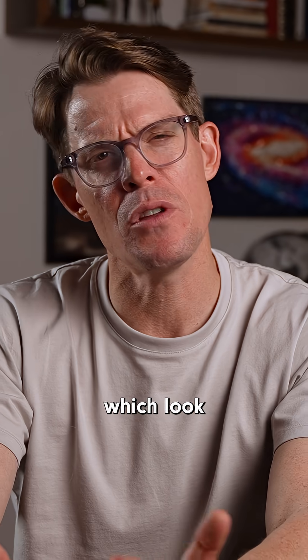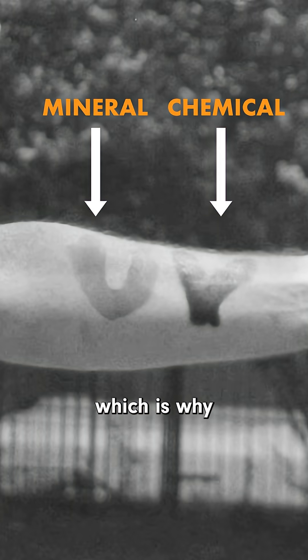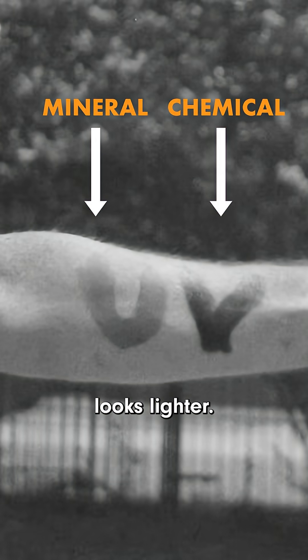Then there are mineral sunscreens, which look a little different. Although they primarily absorb UV light like chemical sunscreen, they also reflect some of it, which is why what you see looks lighter.